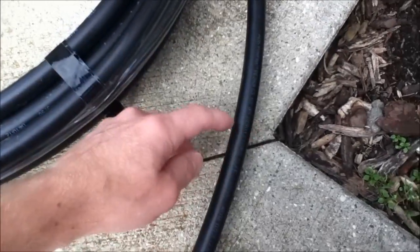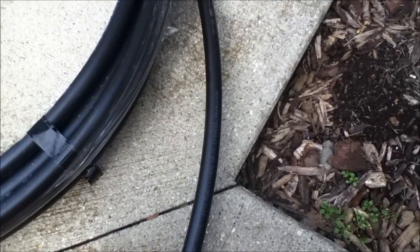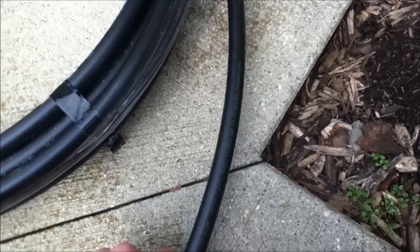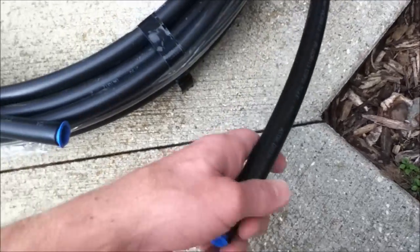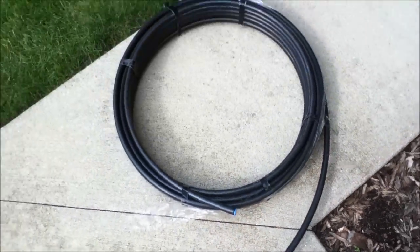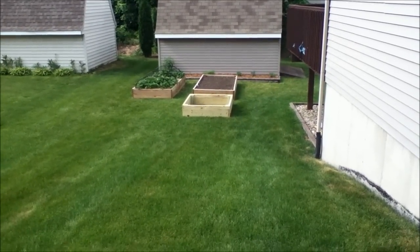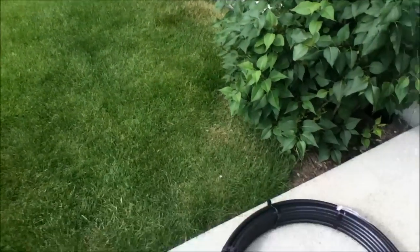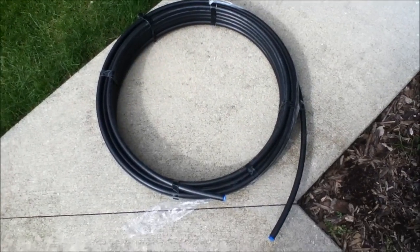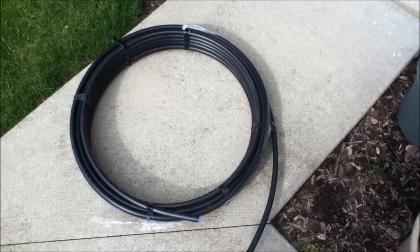I scored it with a utility knife when I measured what I wanted and then used a wood saw to saw right through it, because it's firm but reasonably soft. It's more flexible than regular white PVC pipe, and that's what I put down on the strawberry bed. It's working alright, so I want to use it for the other bed as well — maybe for a cold frame or netting. So that's the polyethylene tubing.